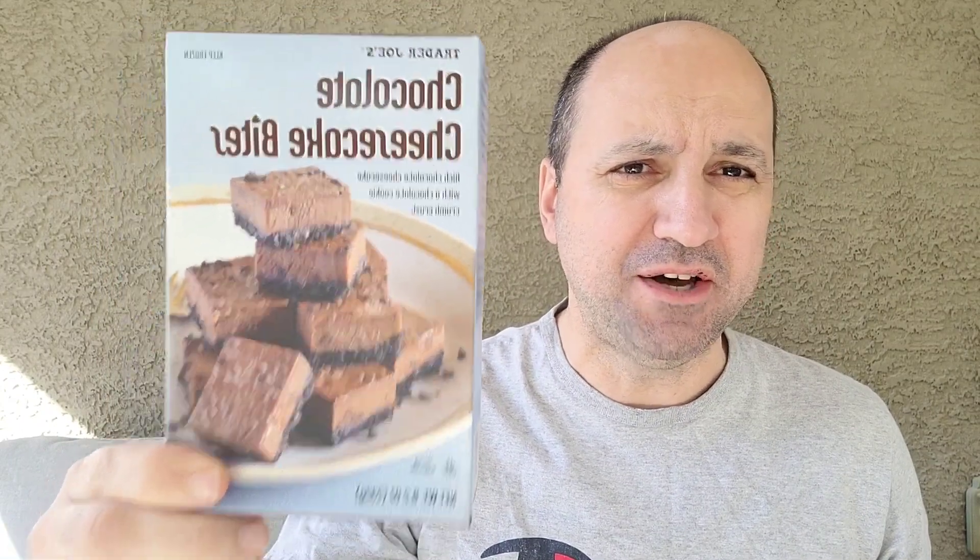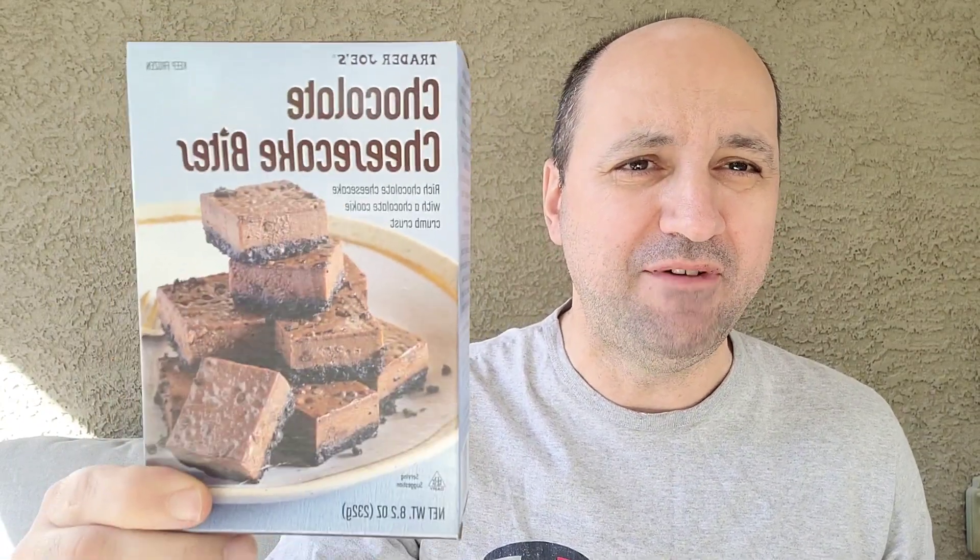If you like cheesecake, get this — five out of five. Trader Joe's chocolate cheesecake bites. Thank you guys for stopping by and I'll see you in the next video.